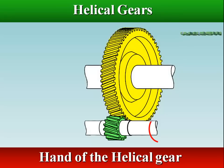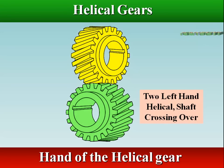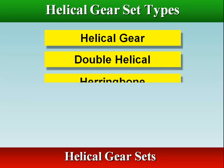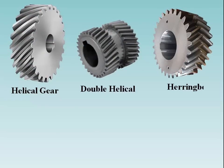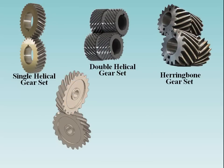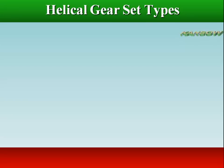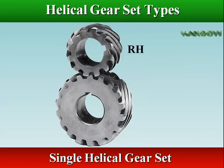Helical gears of the opposite hand will operate on shafts that are parallel. Helical gears of the same hand operate on shafts crossing over each other. When two helical gears are engaged, the helix angle has to be the same on each gear, but one gear must have a right hand helix and the other a left hand helix.